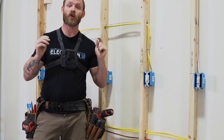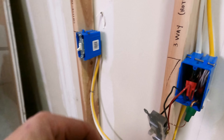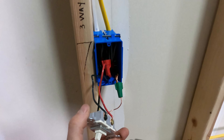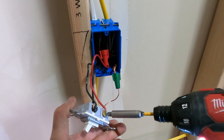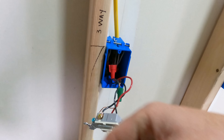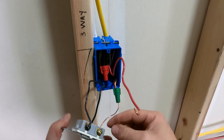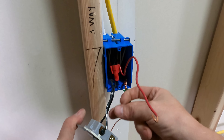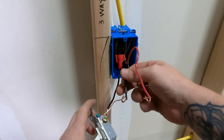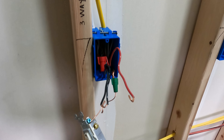With power turned off, loosen up the screws. Some devices have hooks bent around the screws; others — like Decora devices — have pressure plates that tighten down. Either way is fine. When they've got plates, I don't bend hooks, I just use the pressure plate.